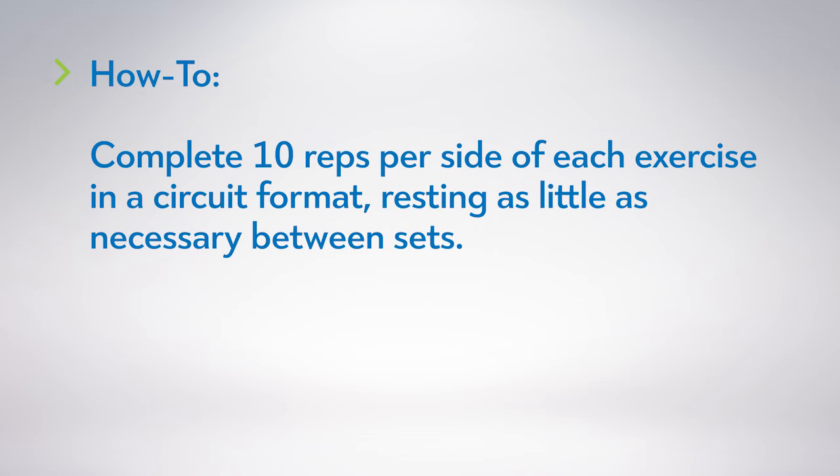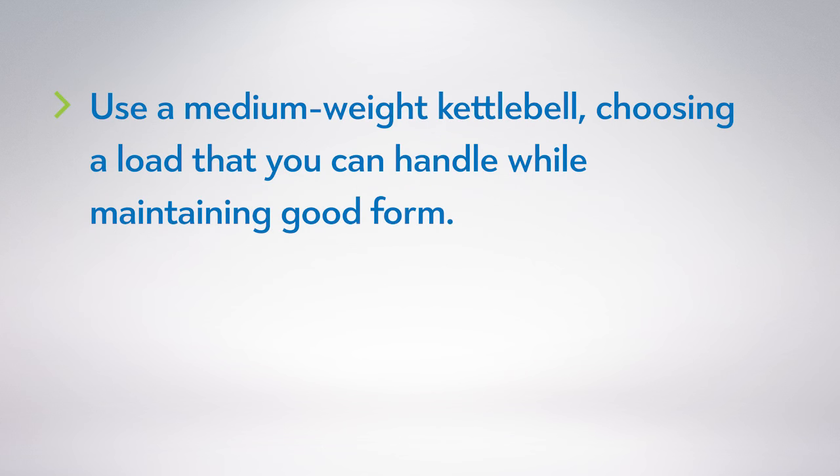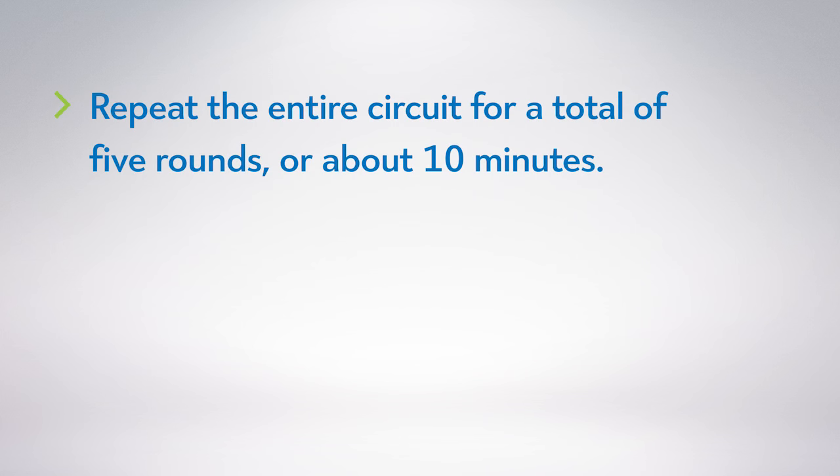Complete 10 reps per side of each exercise in a circuit format, resting as little as necessary between sets. Use a medium-weight kettlebell, choosing a load that you can handle while maintaining good form. Repeat the entire circuit for a total of five rounds, or about 10 minutes.